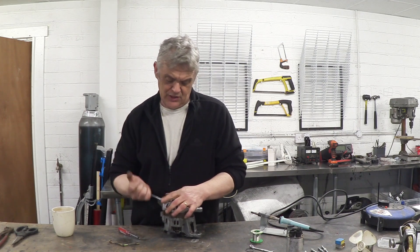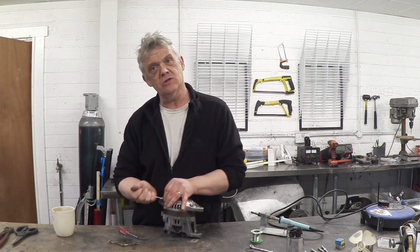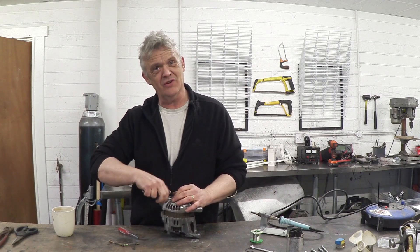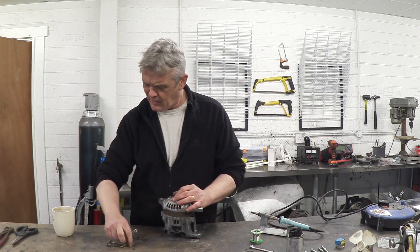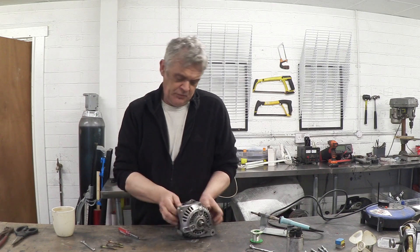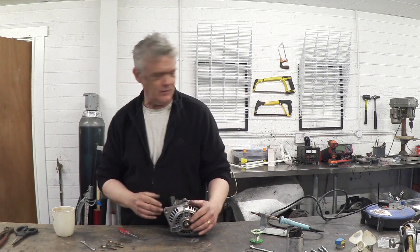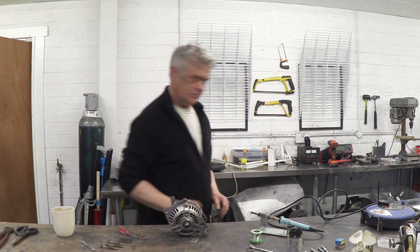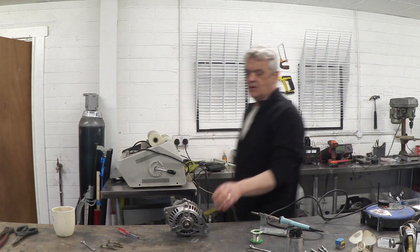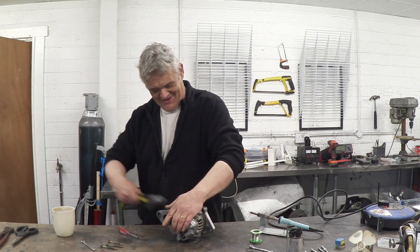This one cost me just the effort of undoing three bolts, and it apparently makes a pretty decent motor. Also, just about every single alternator you can buy these days is wired up in the needed configuration — I think it's a Delta configuration, though someone will correct me if I'm wrong.